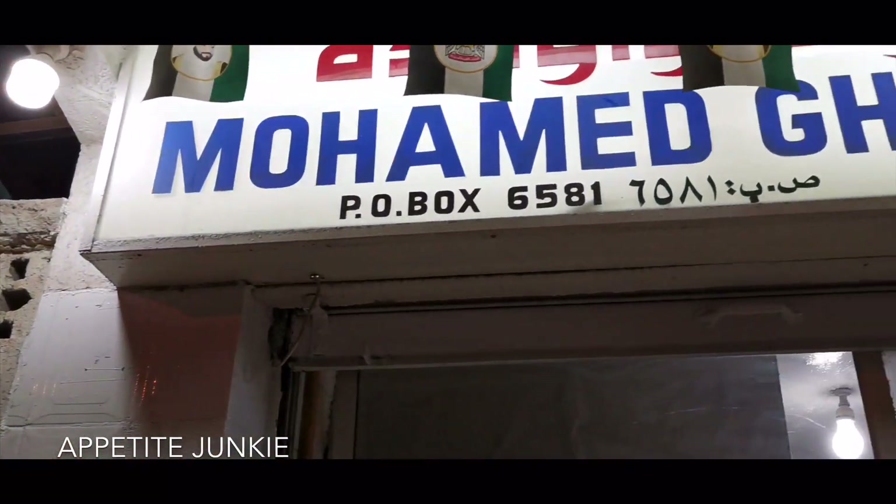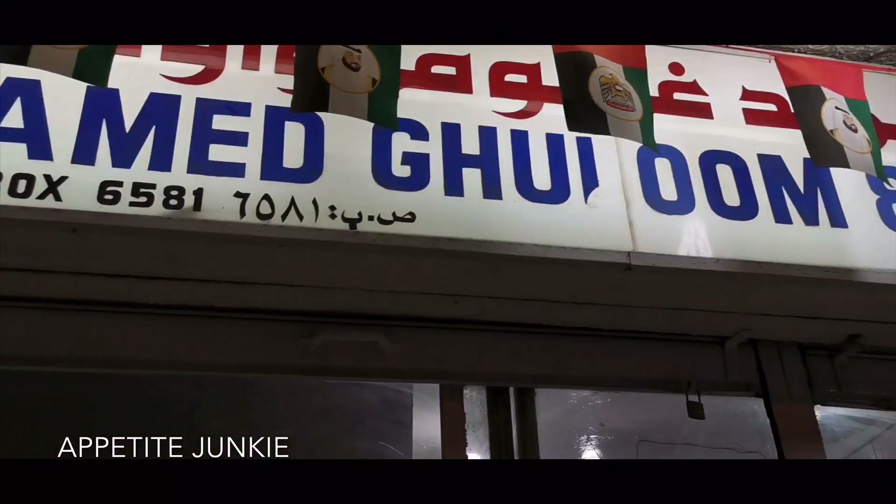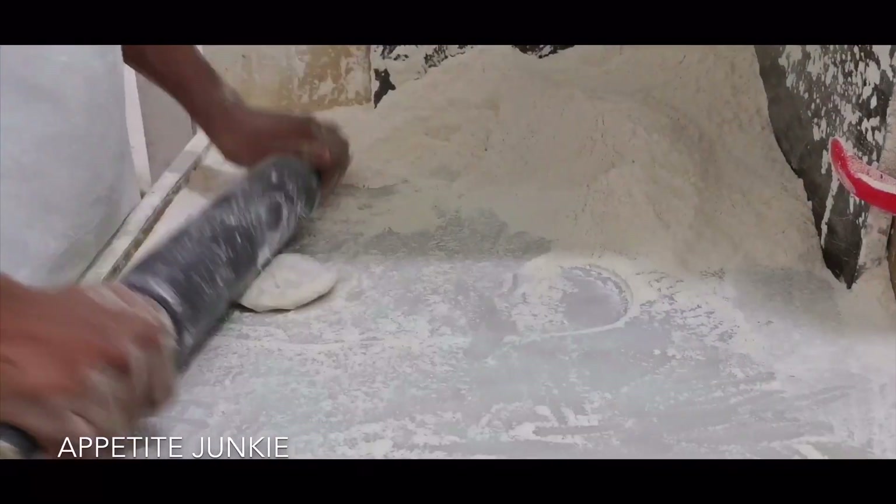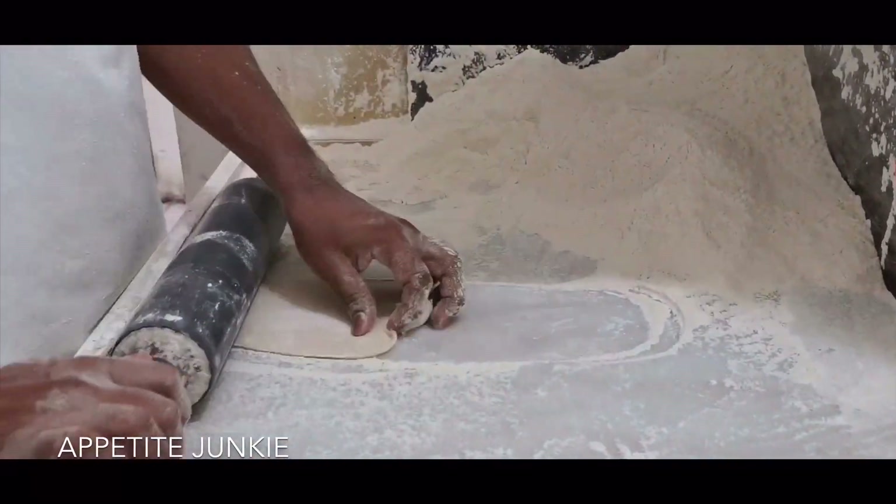Hi, welcome to Avera Junkie. Today we are in Gafia area in Sharjah, at Mohammed Gulum and Sons Bakery. It's a very old and small Iranian shop.